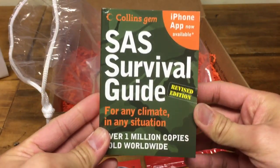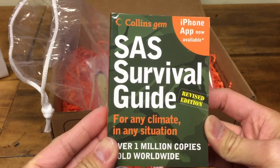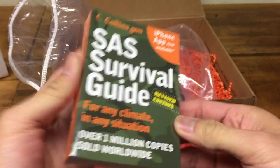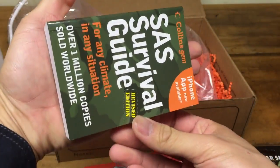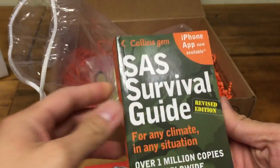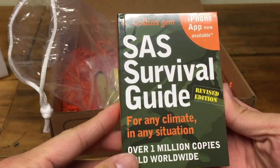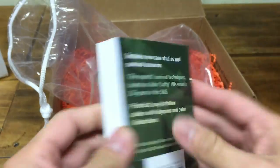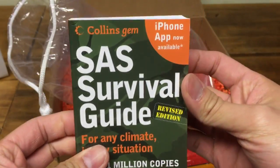So next we got the SAS Survival Guide. It's like a little pocket guide, not that large, so it won't fit everywhere — useful if you're in any survival situation. It'll make for a good read. Pretty useful information in here. Well, definitely not bad.